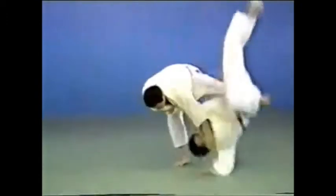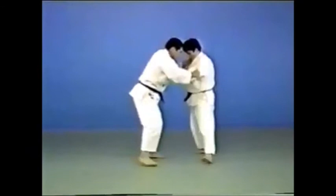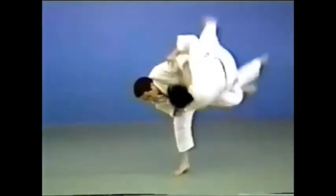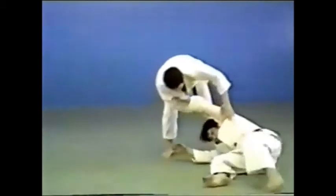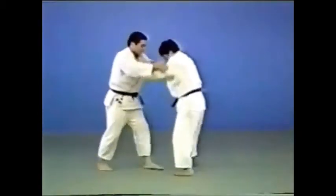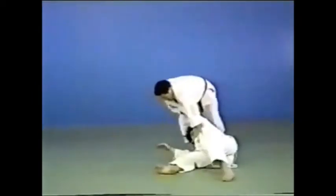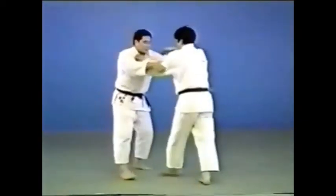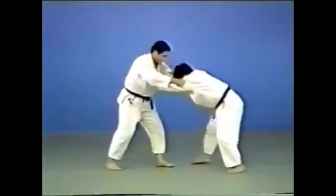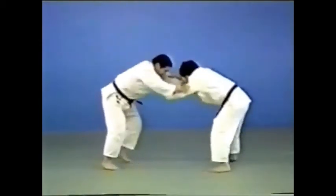The technique may also be used after guiding your opponent sideways. This is Hanegoshi where you jump in to execute the technique. Pull your opponent downwards and when he straightens himself up in reaction, jump in to execute this technique.